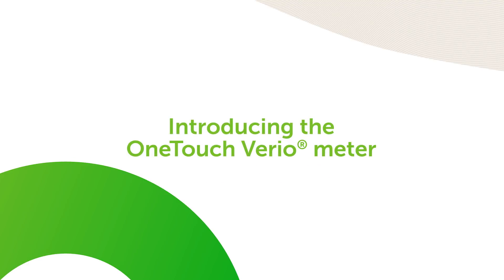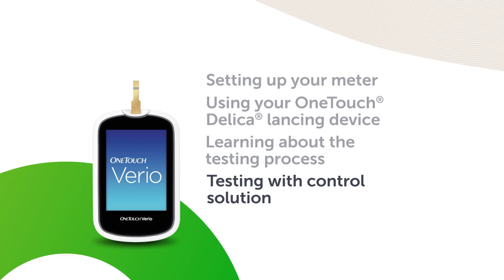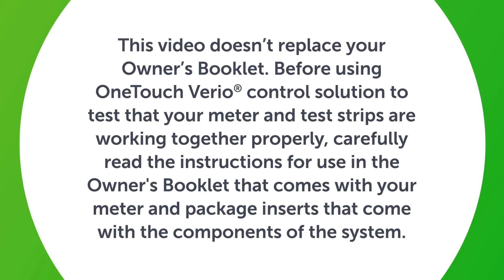Introducing the OneTouch Vario Meter with ColorSure technology. Testing with Control Solution. This video doesn't replace your owner's booklet.